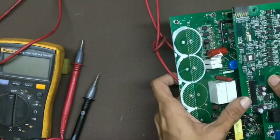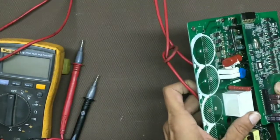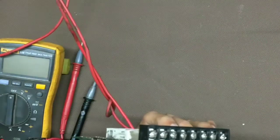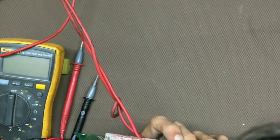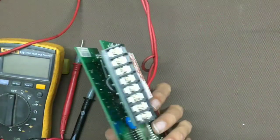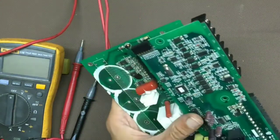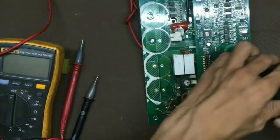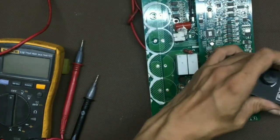Now we will add the control card — be careful with that. Now attach the display. Now we are ready to rock.